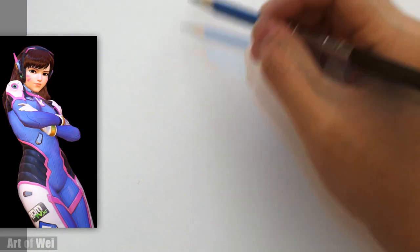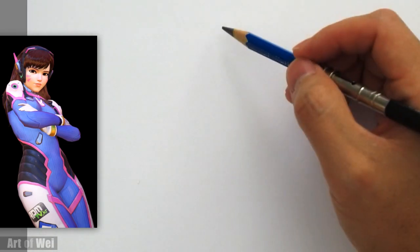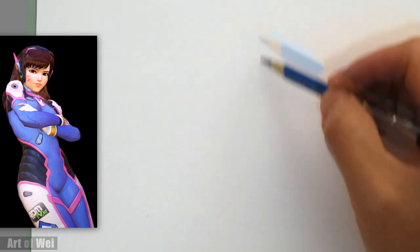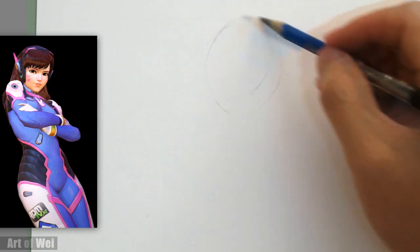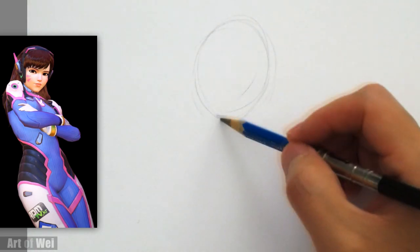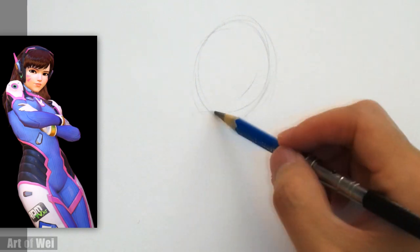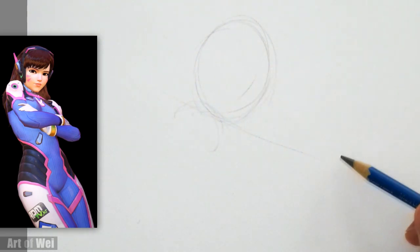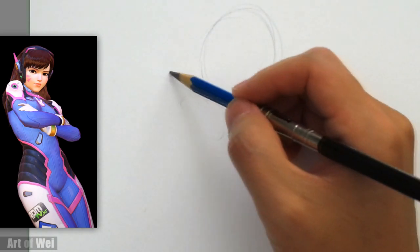Looking at this, she's kind of leaning, right? The good way to start is probably just with the head — just rough it in there, trying to get the placement. I'm going to do a little head right here and then go down to her body. Now there's a slant here, so it's important to get this slant right.